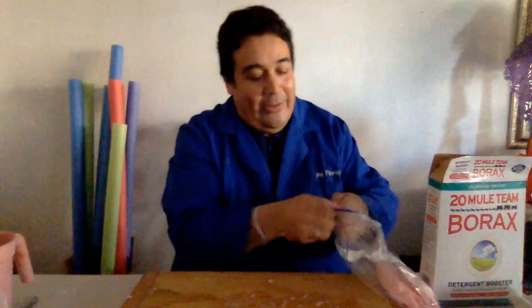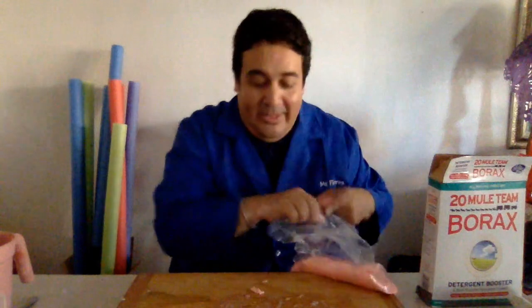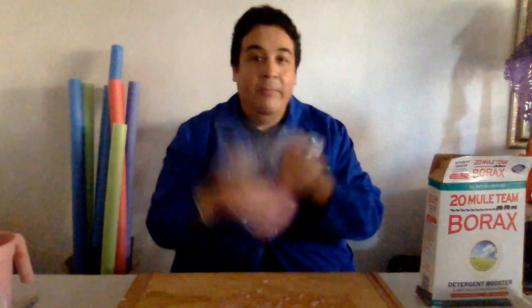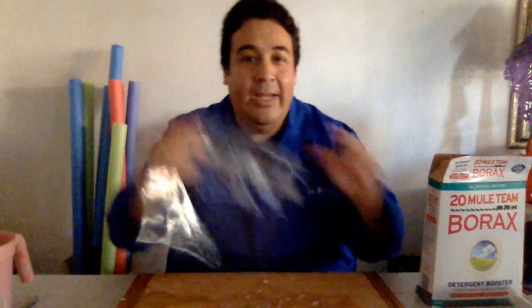I gotta tell a little story here. I just filmed a slime video for you guys but then I watched it over and I realized I forgot one of the most important steps. Look — I made this right here, this is the one I made literally two minutes ago. I watched it, I saw the ending, and I thought, oh my goodness, I forgot one of the most important steps — which, just in case, I forgot to say: put it in a bag.